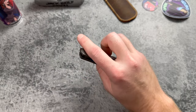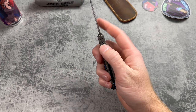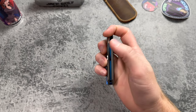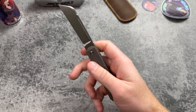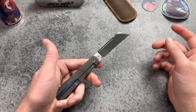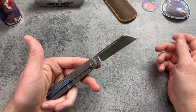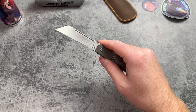He did switch the pivot over to titanium for people who want to anodize the hardware. For deployment there is a front flipper option and there's a long fuller on either side. Let's do the fuller flick first — oh man, great first deployment. It should be good for lefties too; even I can do that with my left hand. The front flipper is really nice as well.